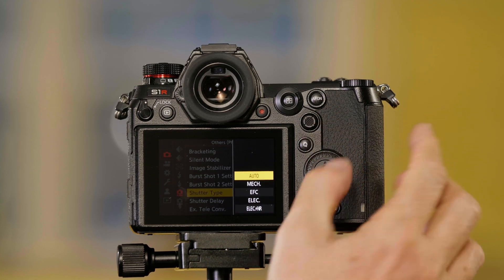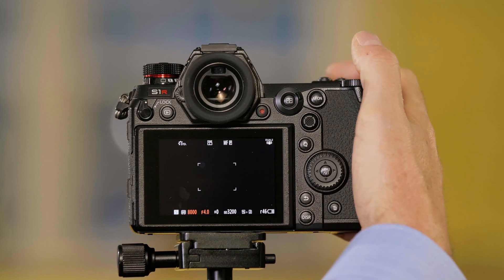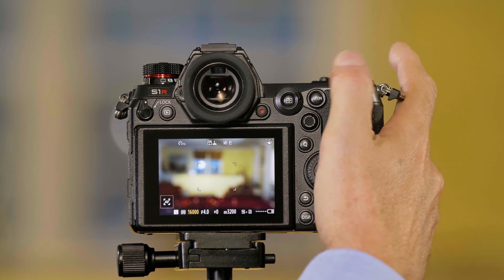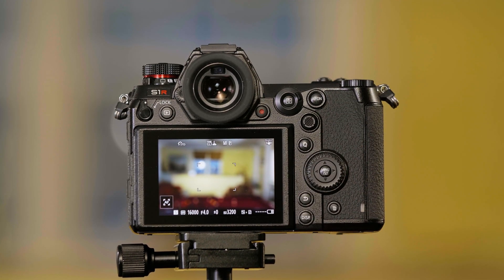There's also an Auto option at the top. When you choose Auto, it's going to use the mechanical shutter up to 1/8000 of a second, and then when you go above 1/8000 of a second, it's going to automatically switch to the electronic shutter.